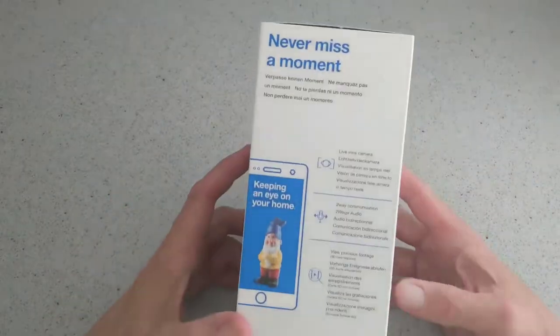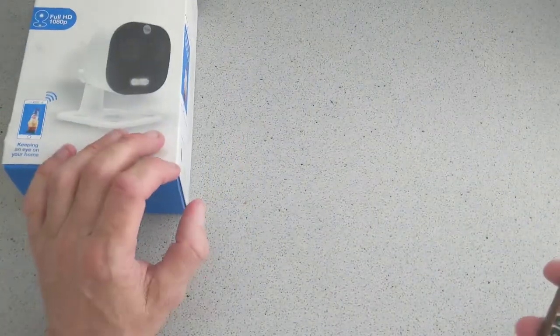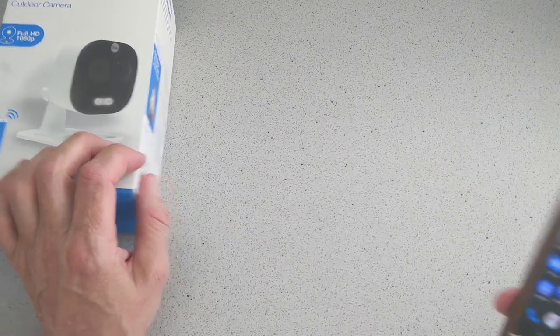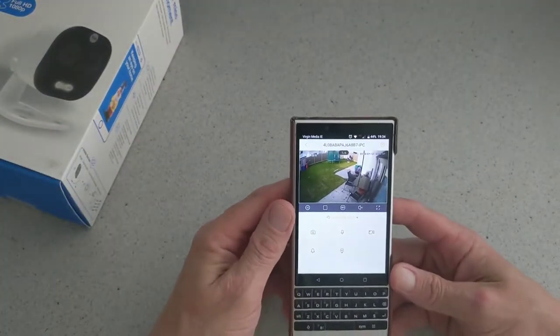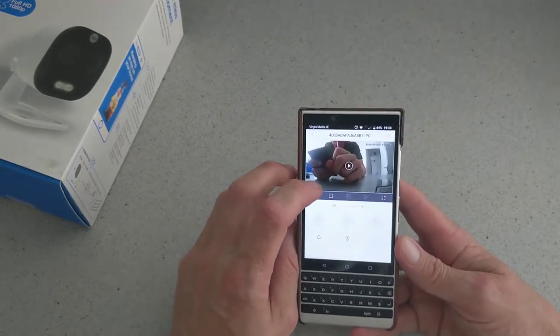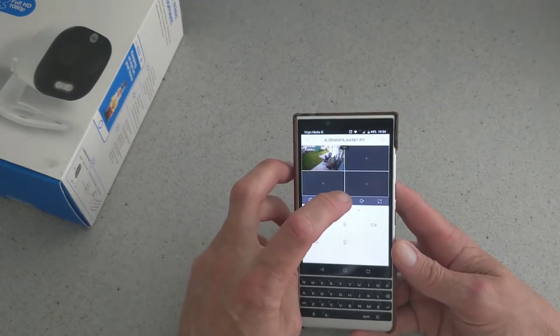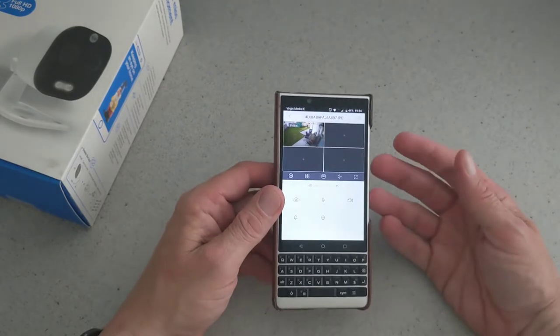When you open up the notification it brings you straight to the live camera, and then you can save it and so on. I'm going to go through the app itself now. As you can see there is the app. In here you've got your play and pause, your split screens here.